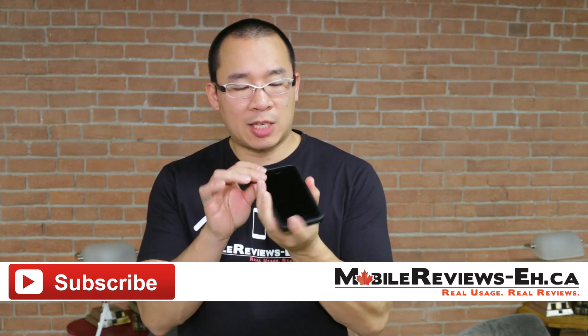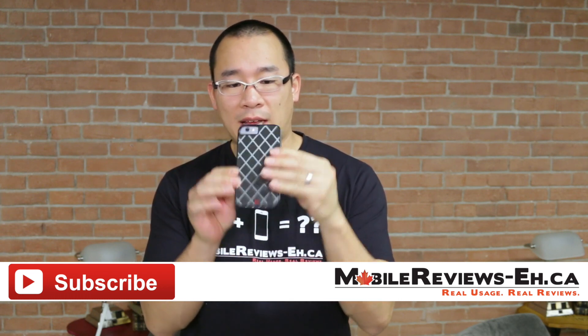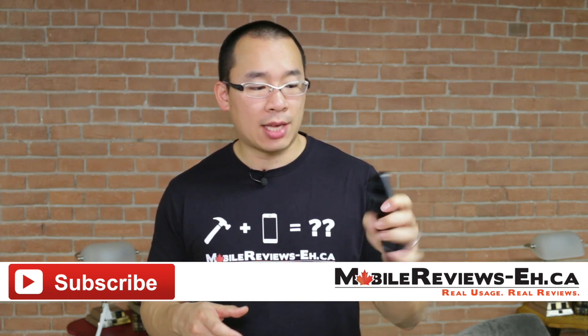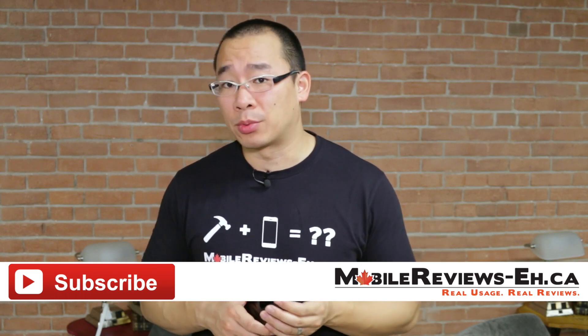For me personally, I do like using this case because it reminds me a lot of the size of the iPhone 5 and 5S. It's got straight edges, so it sits easier in my hand. I feel a lot more comfortable holding this case compared to the rounded edges of most of the other iPhone 6 cases.